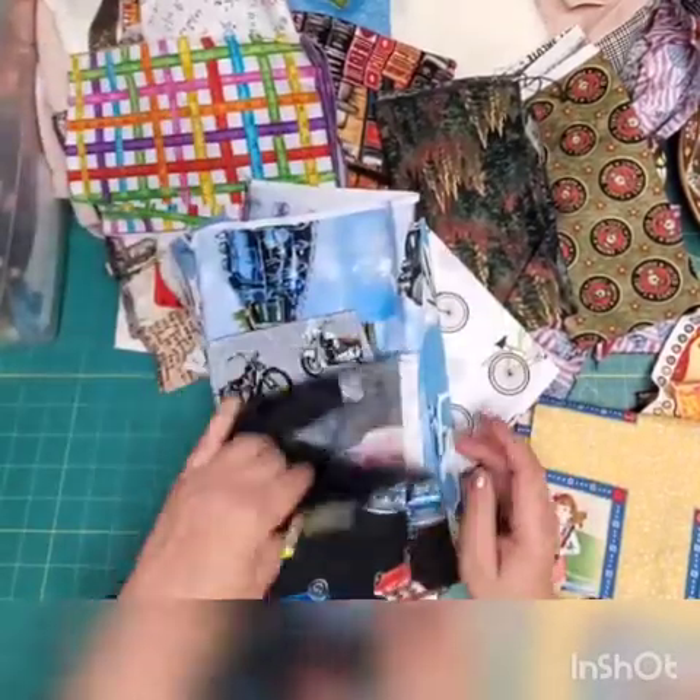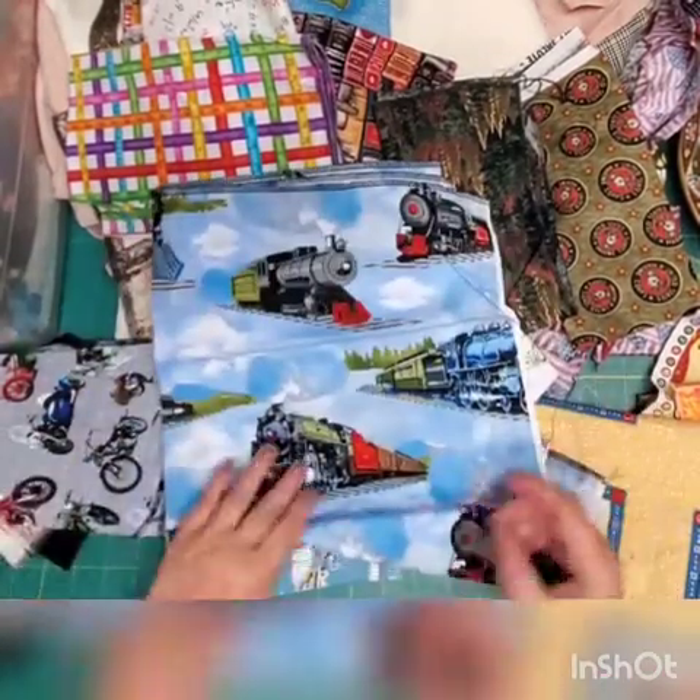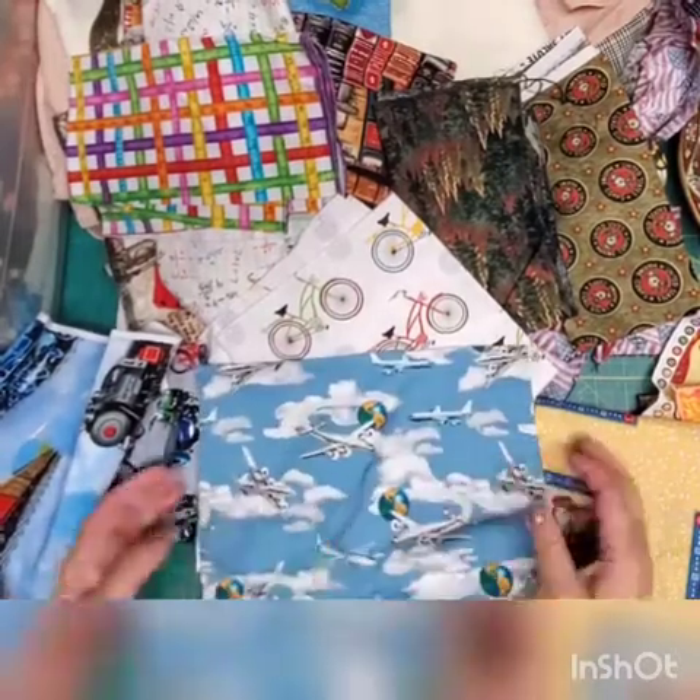For boys, look at that — cars, motorcycles, trains, airplanes, bicycles — anything you can find online.